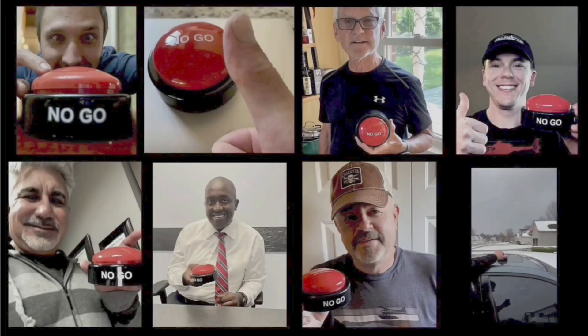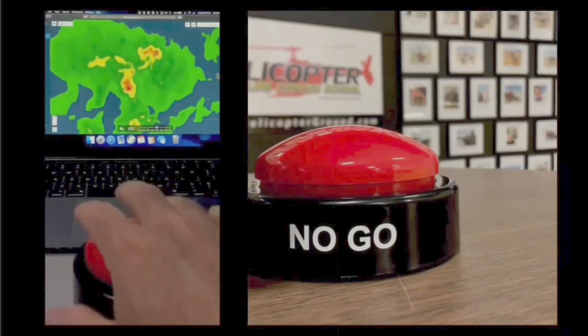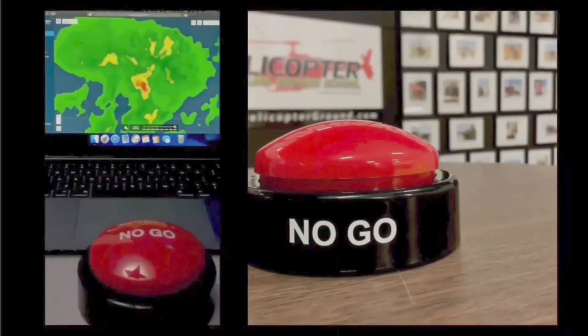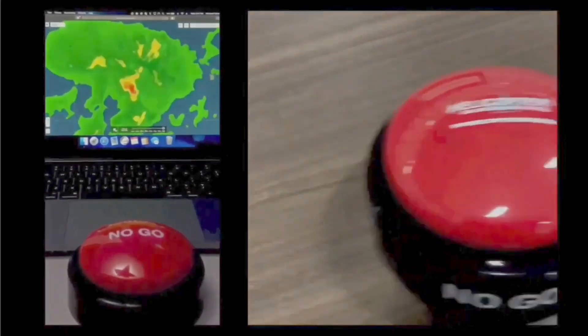When you feel the pressure to fly but know the right decision is to stay on the ground, hit the hogs no-go and live to fly another day. helicopterground.com